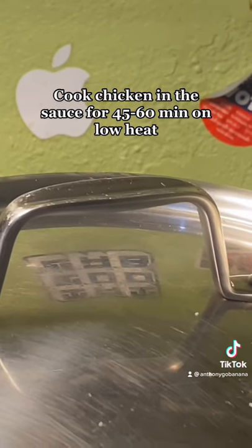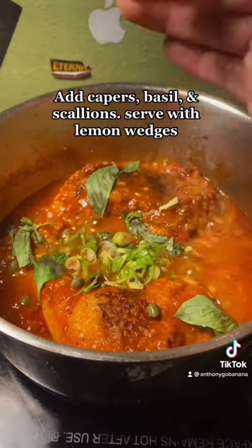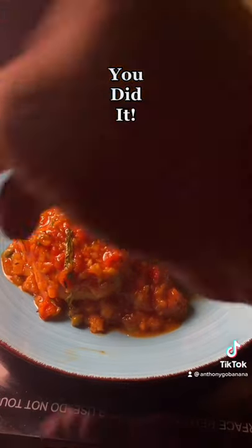Put your chicken back in the sauce and cook it for about an hour. Once that's cooked, add your capers, basil, and scallions. You did it!